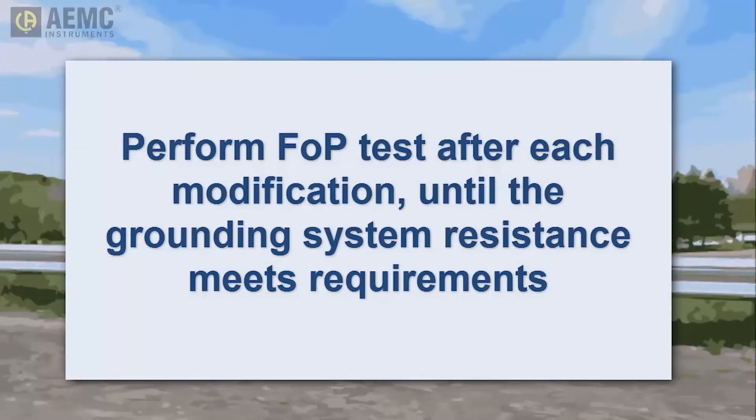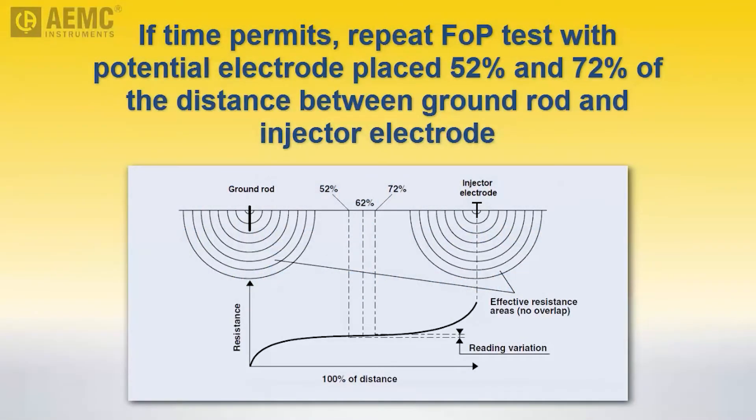When the readings are acceptable, and if time permits, we recommend taking a few minutes to perform two additional measurements. These involve moving the potential auxiliary electrode to 52% and 72% of the distance between the injector electrode and grounding system, and taking a measurement at each location. If the three measurements are within three percent of each other, the injector electrode is sufficiently distant from the grounding system to provide a reliable and accurate measurement.